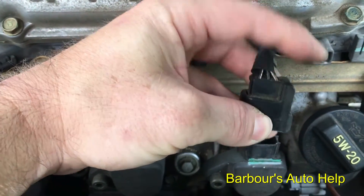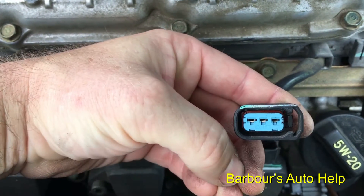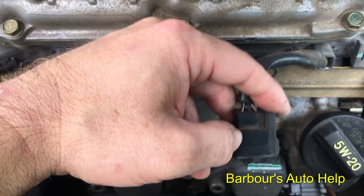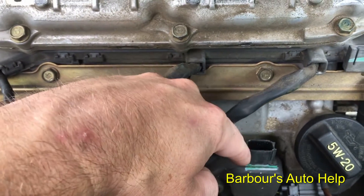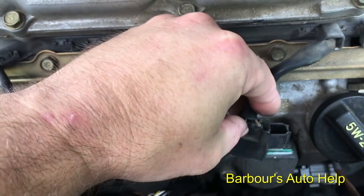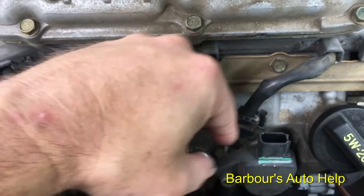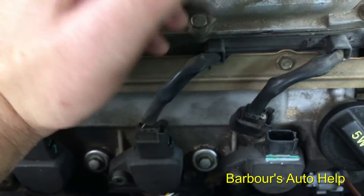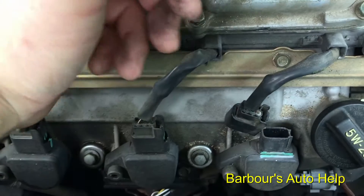The three-wire connector here has a power wire, a ground, and a signal wire that receives an on/off signal from the computer to the coil. What happens is when you disconnect this while it's running, there's a voltage spike that can be sent to the PCM through the signal wire, and it'll blow the PCM and/or the coil.